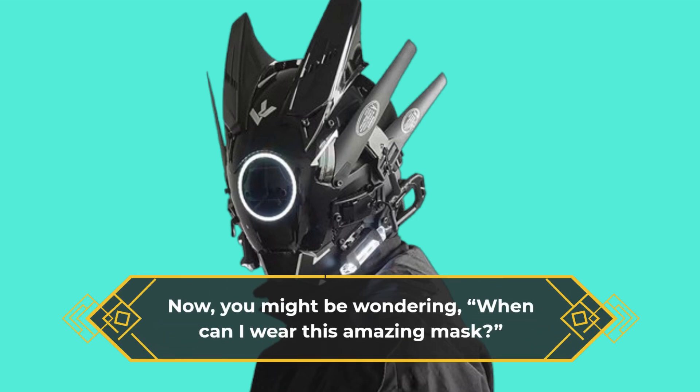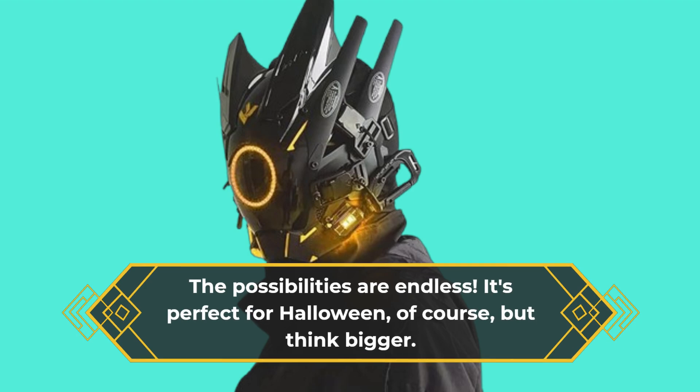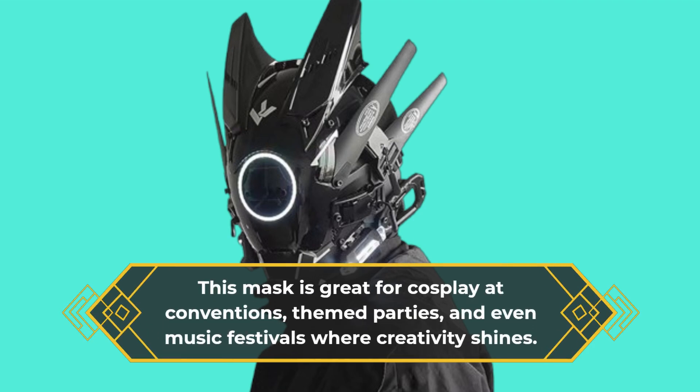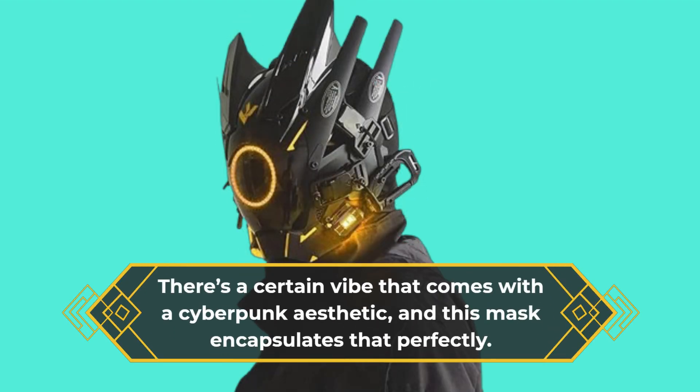Now, you might be wondering, when can I wear this amazing mask? The possibilities are endless. It's perfect for Halloween, of course, but think bigger. This mask is great for cosplay at conventions, theme parties, and even music festivals where creativity shines. There's a certain vibe that comes with a cyberpunk aesthetic, and this mask encapsulates that perfectly.